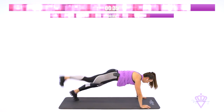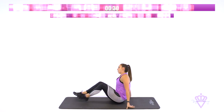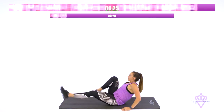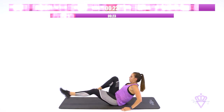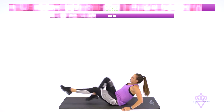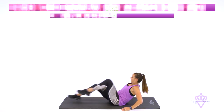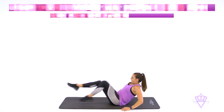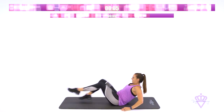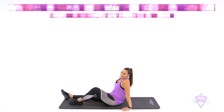We're going to switch to bicycles in five seconds. I want you to go all out. Alright, flip it over. Stay in that upright position. Three, two, one. Let's go. Knees to chest. Push. Tight belly. Come on. 15 seconds. Go. 10 seconds. Go. We've got three, two, one. And rest.